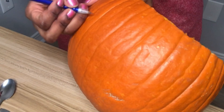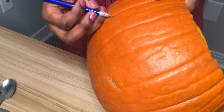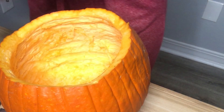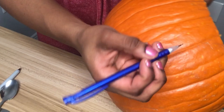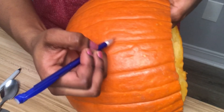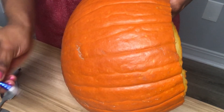Now I'm drawing in the eyes so I can cut them out of the pumpkin. I first drew them with a pencil but it was too dull — I really couldn't see anything. So I ended up using the pen I told you not to use, but I just used it to make some holes in the eye outline so I could see what I'd drawn a little better.